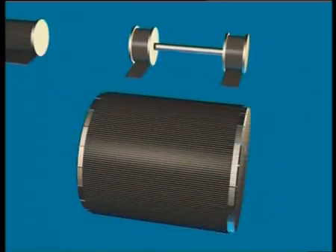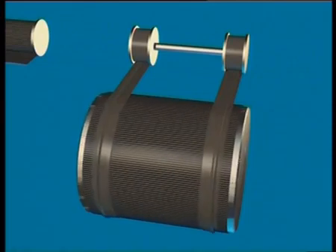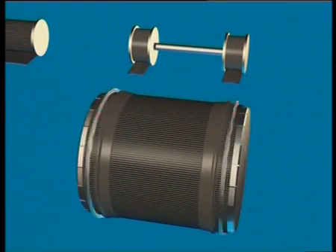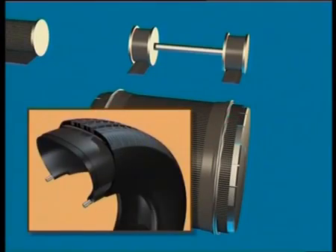Braced against strips of profiled rubber, two high resistance metal cable hoops are installed. These are the bead wires. They will hold the tyre on the rim.